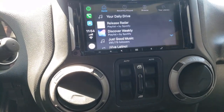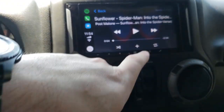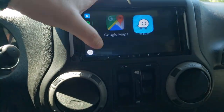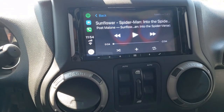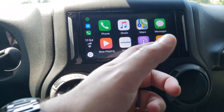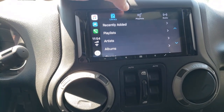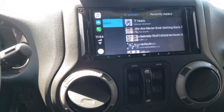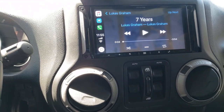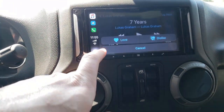Let me switch back to Spotify — opening it up and then going back home and hitting now playing takes you back to Spotify. So the now playing button takes you to whatever music app you were last playing. She doesn't use podcasts and doesn't really have anything on Apple Music. All these music apps look kind of the same in CarPlay — there's not a lot of visual difference between them.